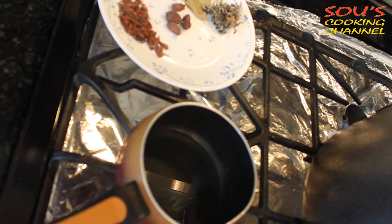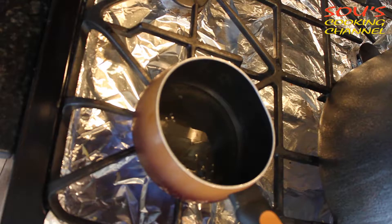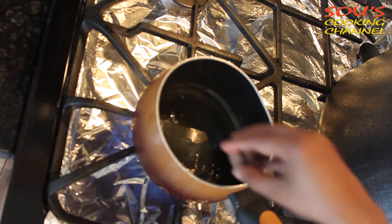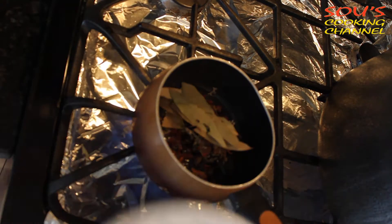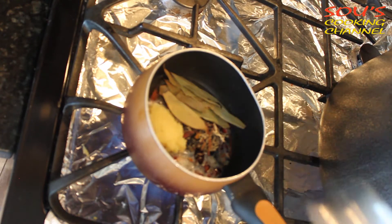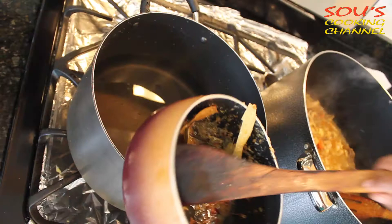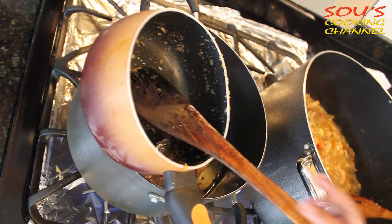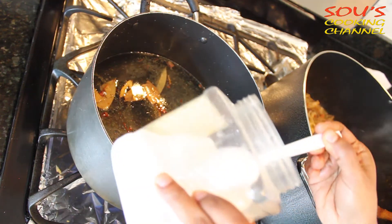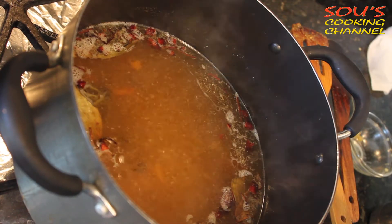To prepare rice masala, I am putting a little oil and adding liquid ghee. Once the oil is hot, we need to add all these masalas. Now we need to add ginger garlic paste. Once it turns brown, we add that masala to water and boil it. Then we add salt, and once the water is boiling, we add the rice.